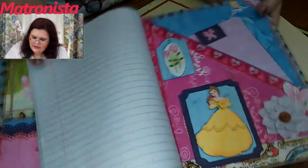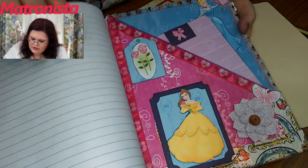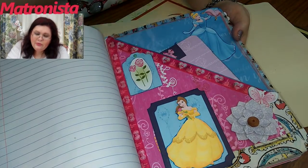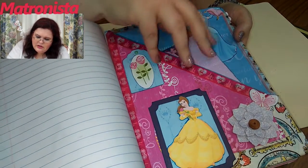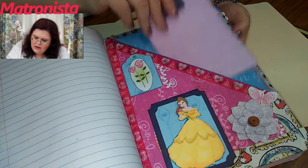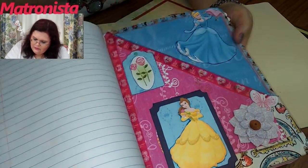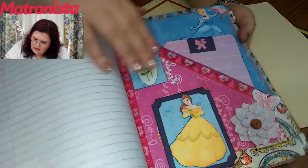Now this is like a file folder, but I did it just using the papers in the book. I can show anybody how to do that later — there is a video where I did it on this channel already, but I can show it again. This is just another little pull-out. We've got Cinderella and Belle. So that's what's in that side.